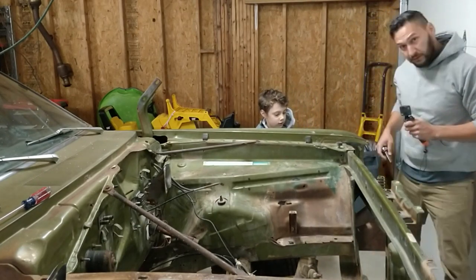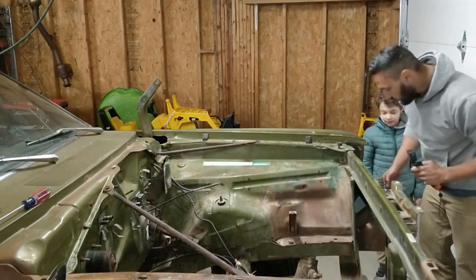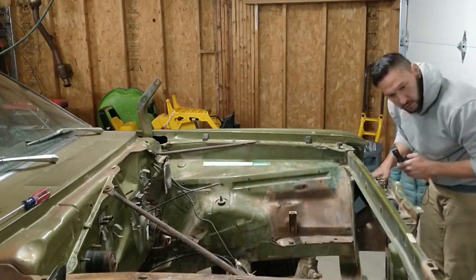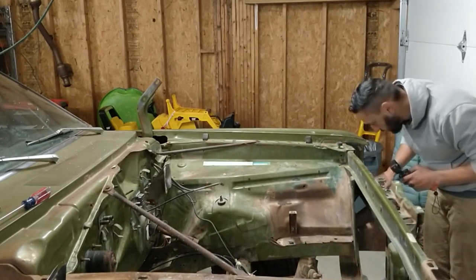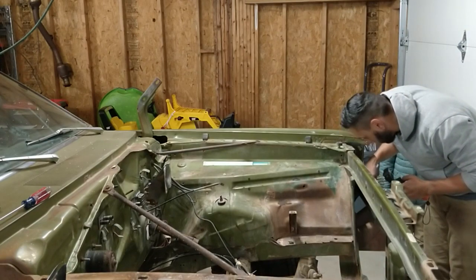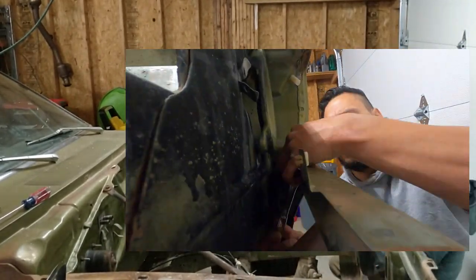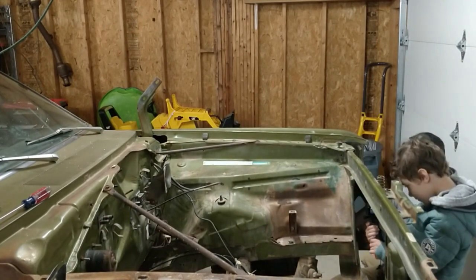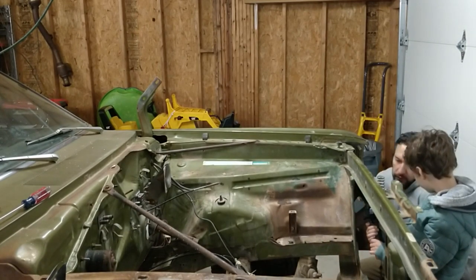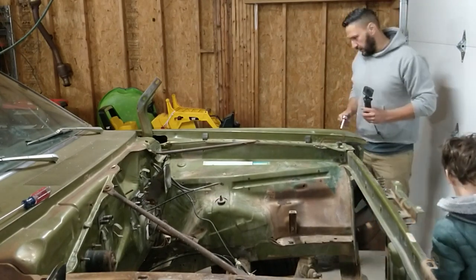Now we're going to switch to our 7/16ths. There are two bolts on this crossbar — the part of the grille here. All right, there we go — we are now 12 fasteners down.